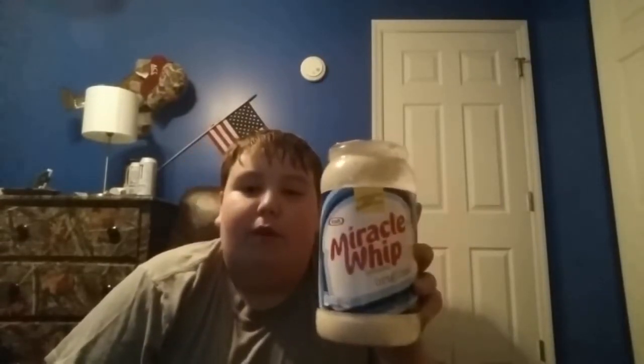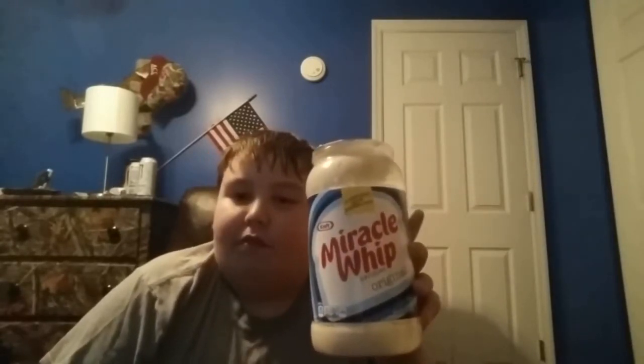So overall I will have to give Kraft Miracle Whip Original Dressing on the food scale rating a seven out of a ten. Thank you for watching.